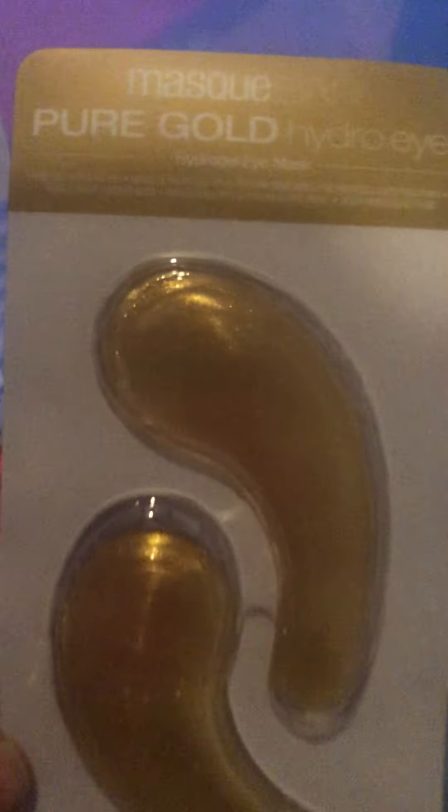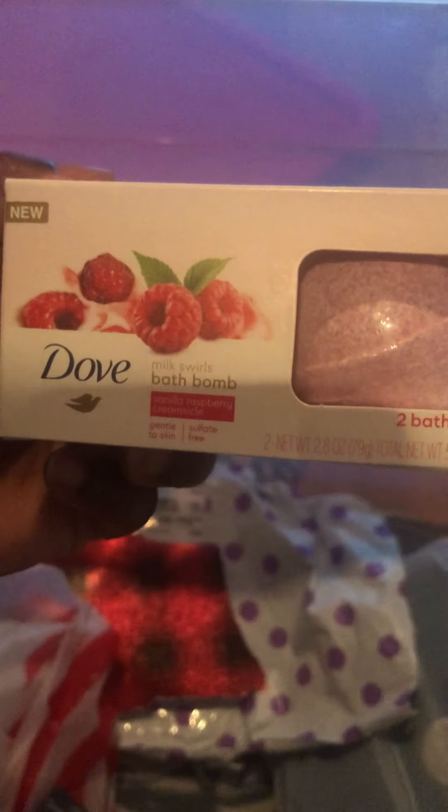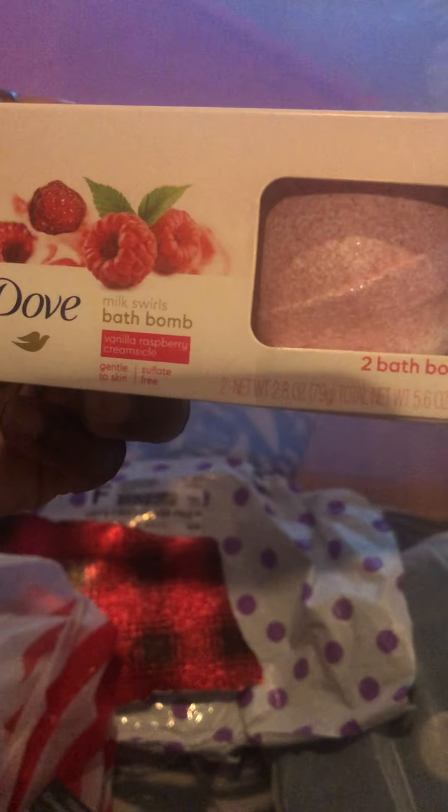I also got the Pürgo hydrogel eye mask. And I got these Dove bath bombs, guys. They smell so good — this raspberry flavor smells so yummy. It makes you want to eat the bath bomb, that's how good it smells. Smells like real raspberries.